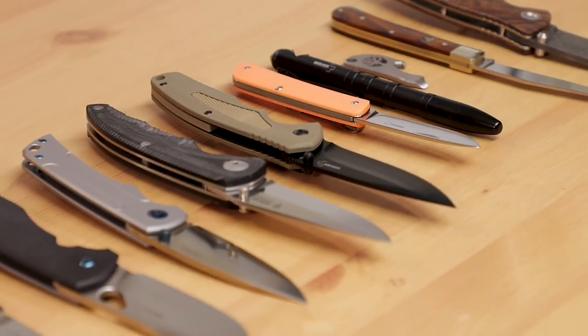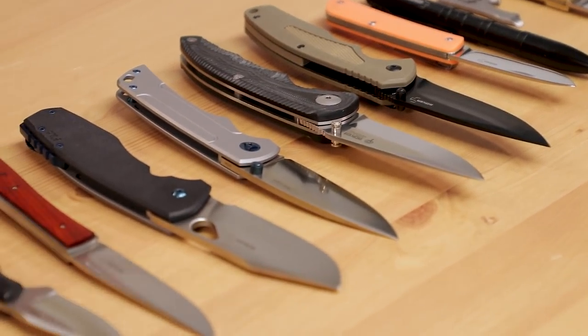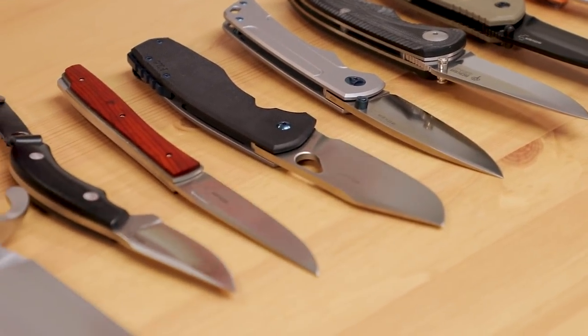Hey everyone, David C. Andersen here coming at you from the KnifeCenter, and we've got a bunch of the brand new for 2020 releases from Boker knives, from their imported stuff to their German made items. There's a ton of great stuff to look at, so let's check them out.